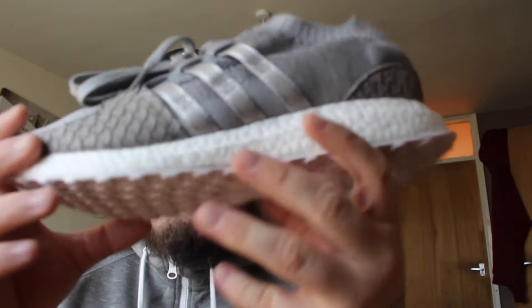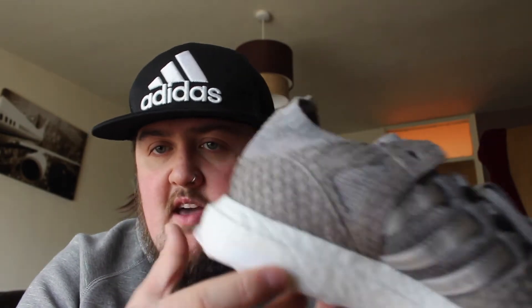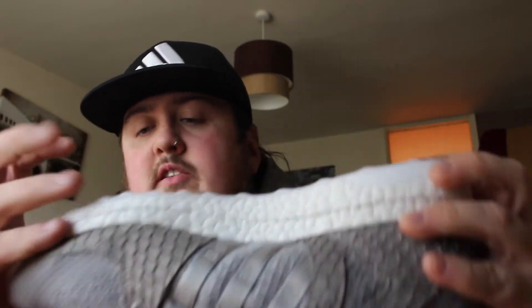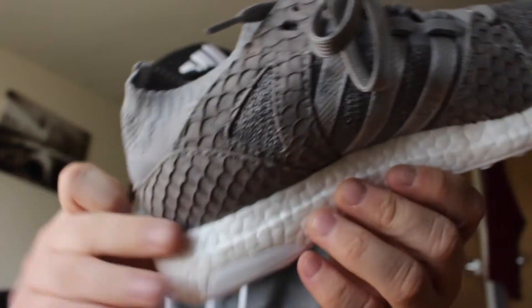Starting from the bottom: an all-white outsole, white torsion bar and insert, continental rubber on the inside heel, white full Boost midsole, and then sitting on top of that is a full grey Prime Knit upper with a collared sock like an NMD.